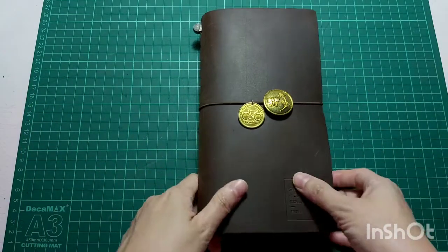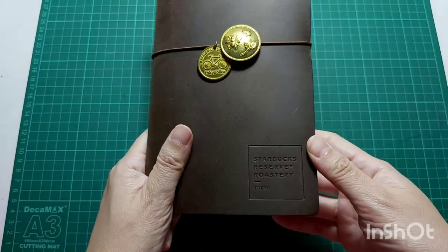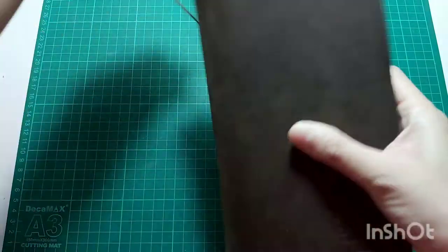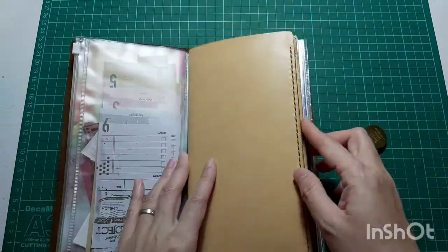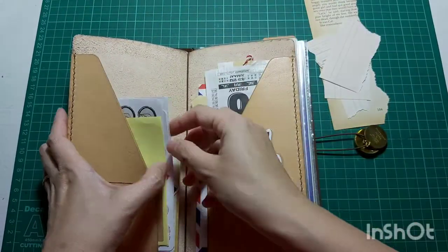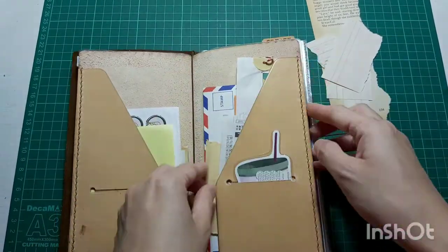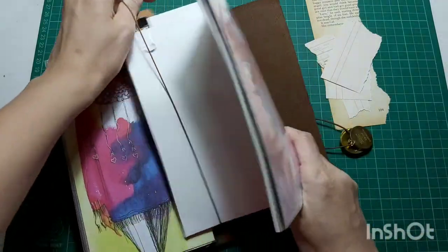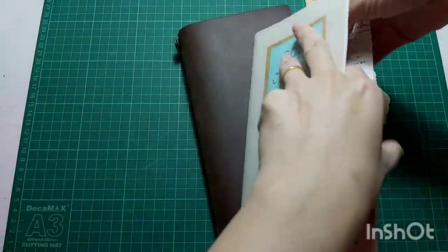Hi, I'm back with another journal with me. I'm very sorry that last week I didn't manage to record any journal with me. In fact, I didn't journal at all last week because I don't know, I'm on that lazy mode — or what do you call that? The journal slump? Yep, I have no mood at all to touch my journal. But today I am in the mood of doing this video for you guys, to share my journal setup spread.